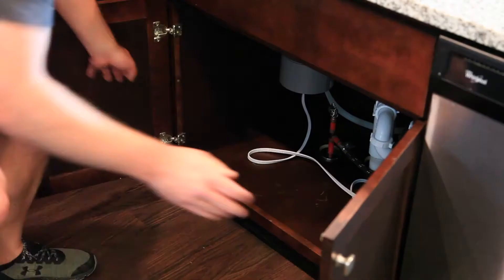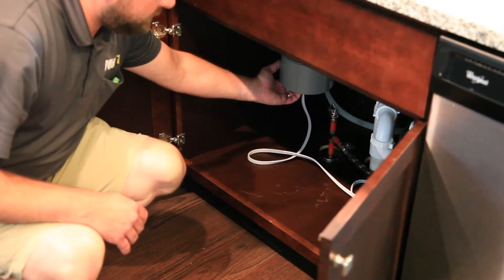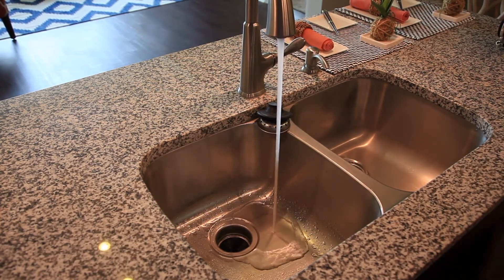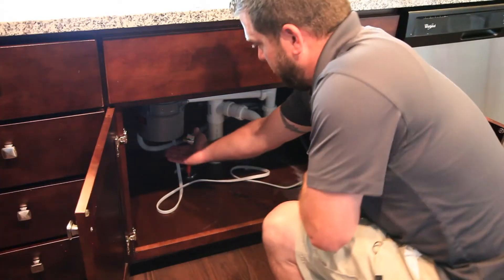Make sure that the disposal switch is in the off position. Gently press the red button in to reset the garbage disposal. If it does not stay in, wait ten minutes and try again. Then turn on a cold stream of water and turn the disposal switch to the on position. The disposal should now run again.